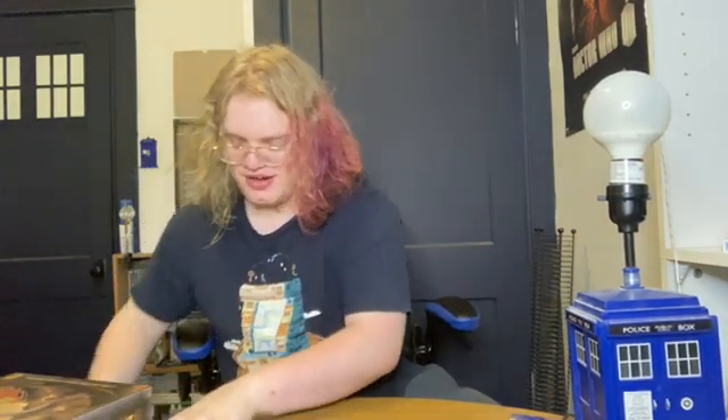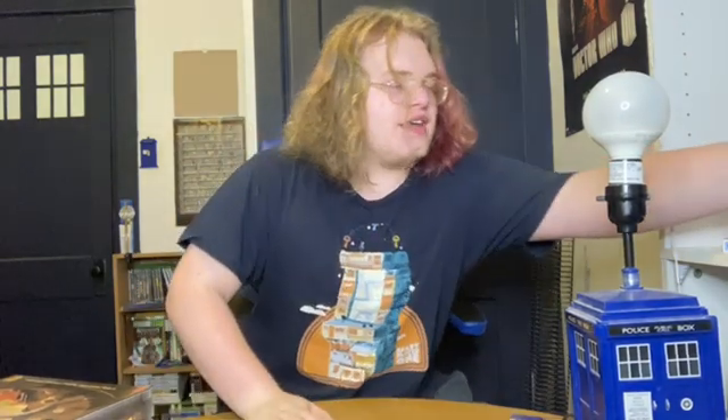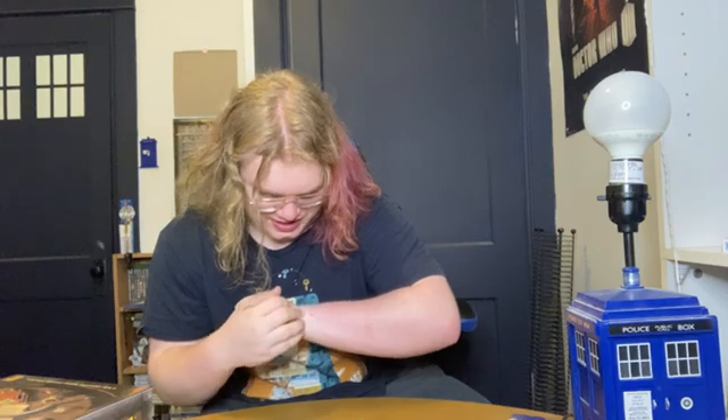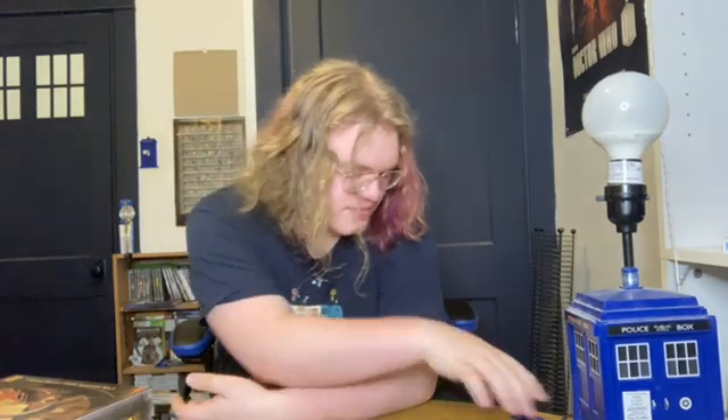My friend was kind of excited to give it to me — they told me to go grab it because they didn't have time to wrap it. It was in a big bag and I picked it up like, 'This is so heavy, what did you get me?' And they got me that — it's a lot of stuff.